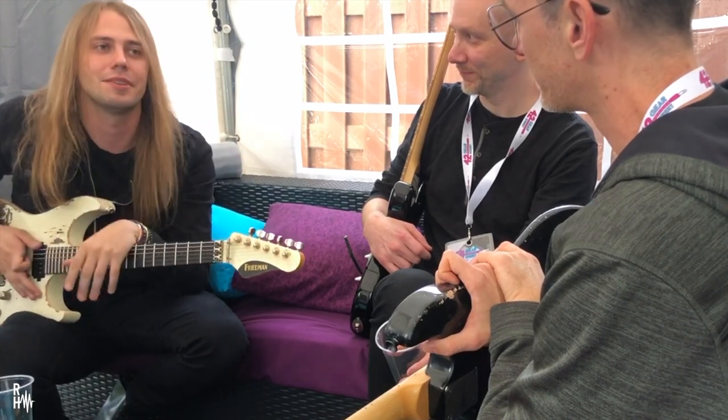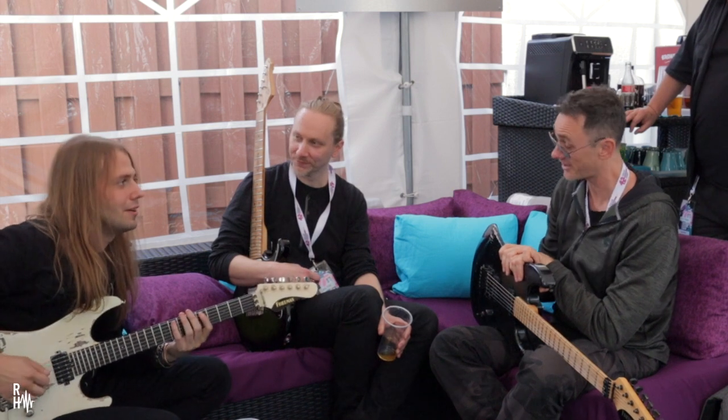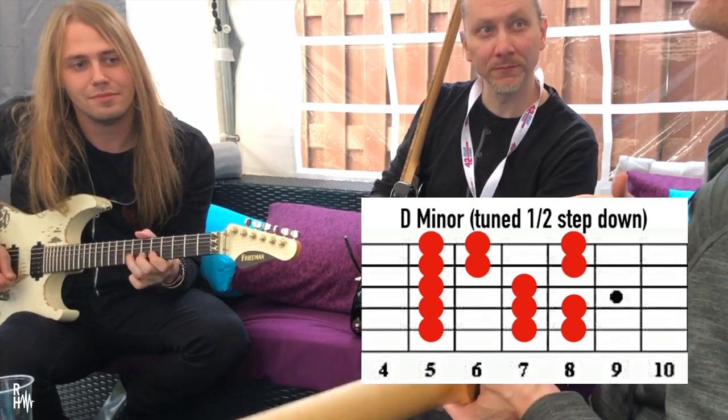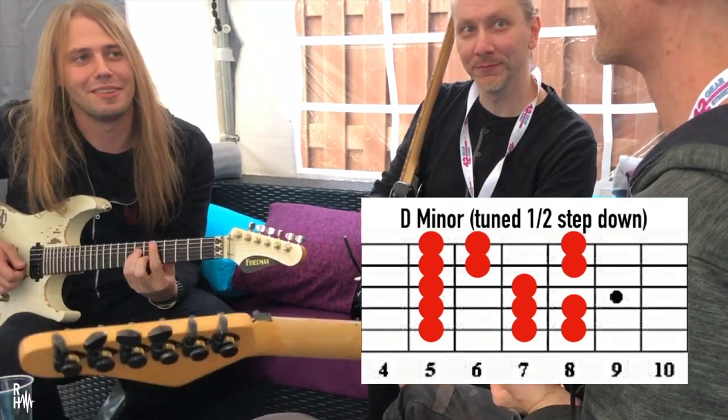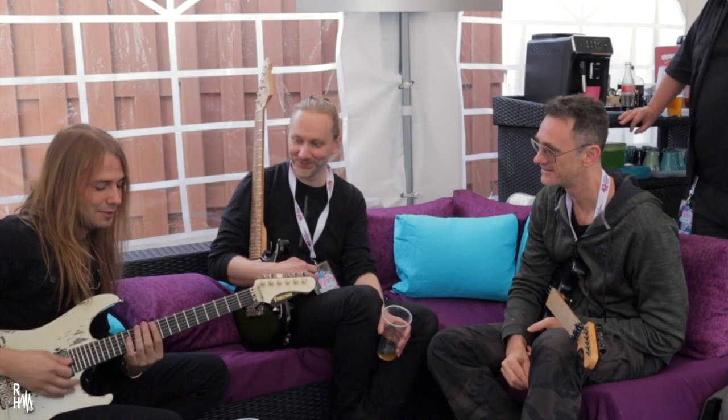I never really got into Randy, so I'm not sure of his approach. Go get into him — yeah, he's the best. So if you got those two, you got two positions.